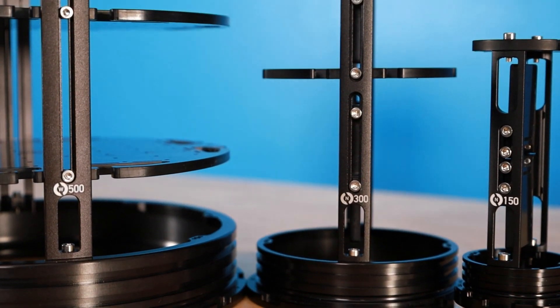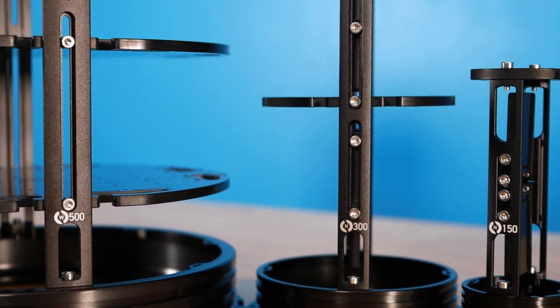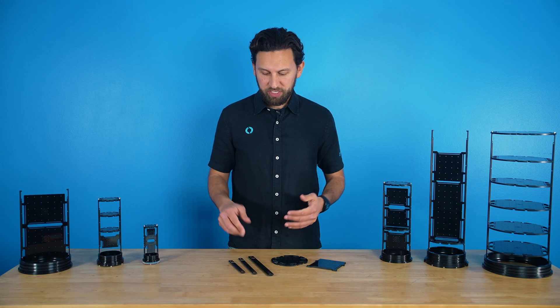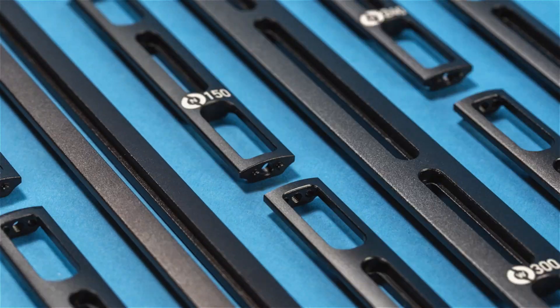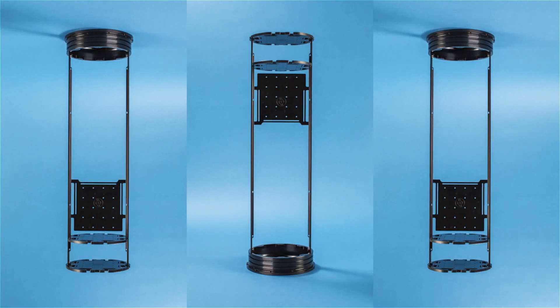Whether you're starting fresh or upgrading an existing build, Rails lets you create exactly the layout that you need. Here's how it works. Rails has three main components: the rails themselves, rectangular trays, and circular trays.